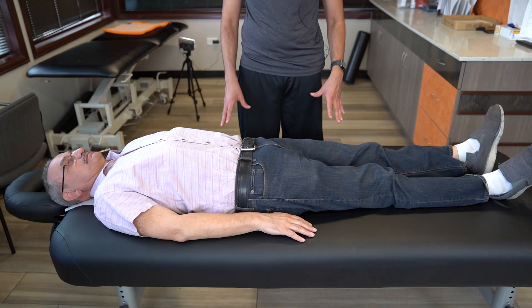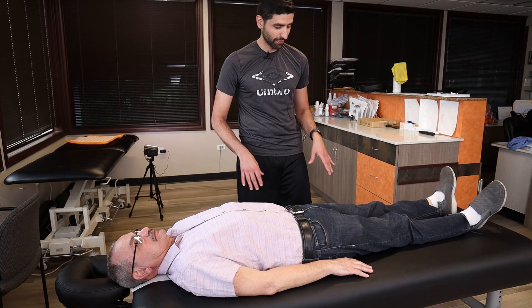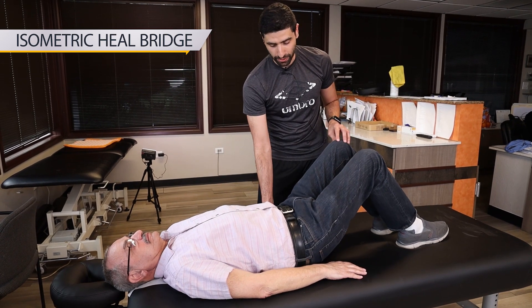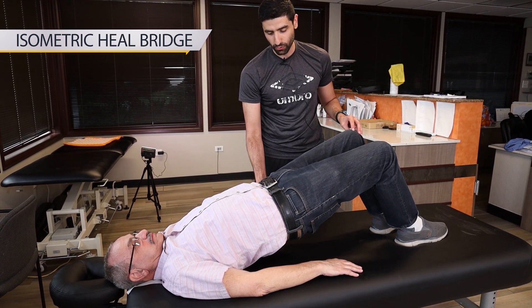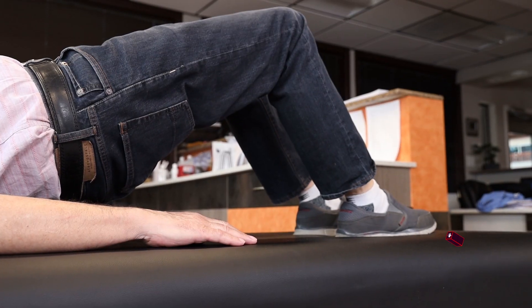The first exercise we're going to be doing is an isometric heel bridge. You're going to want to lay down on your back, bend your knees, press through your heels and lift up your hips. Hold it for one minute, three times. You can take breaks between each minute.